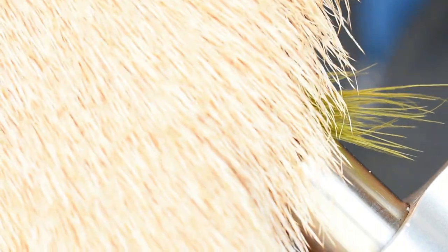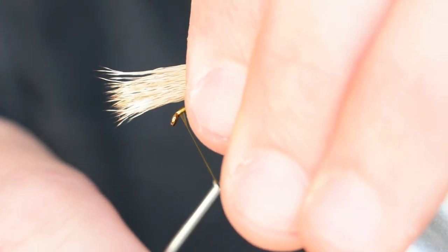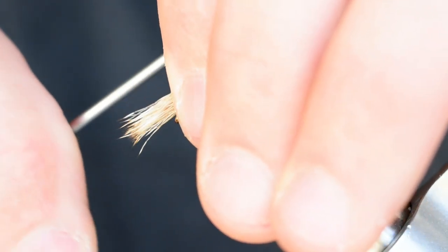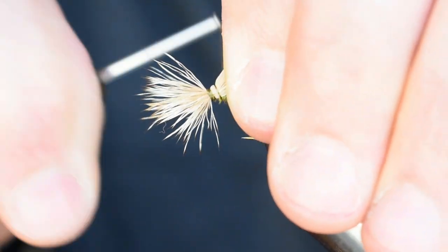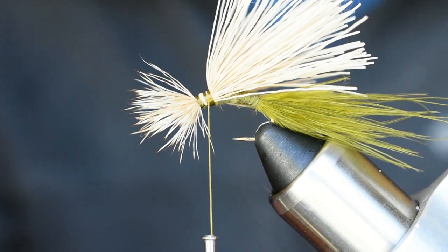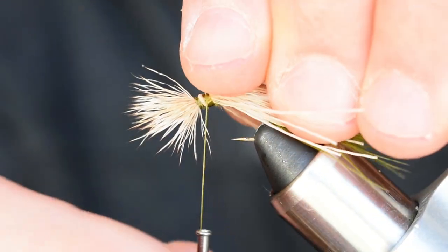Now for the elk hair — stack those, get the tips lined up, and tie those in right back. Make sure you give your thread a little counterclockwise spin so it'll flare backwards, then wrap starting towards the eye and move backwards. Leave yourself enough room so you can get underneath there when you tie off.